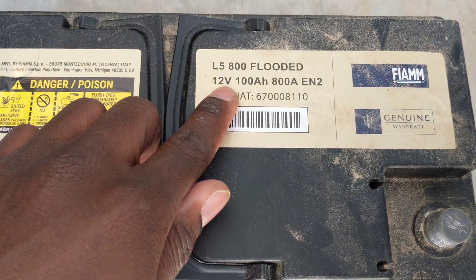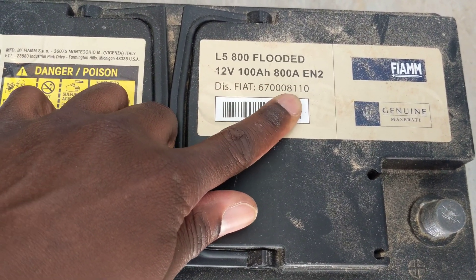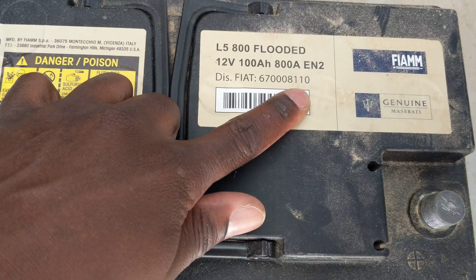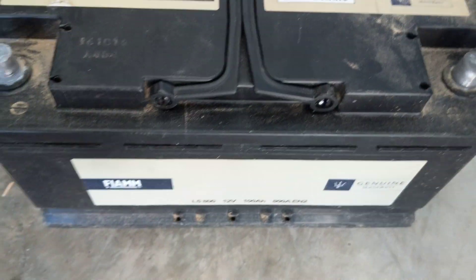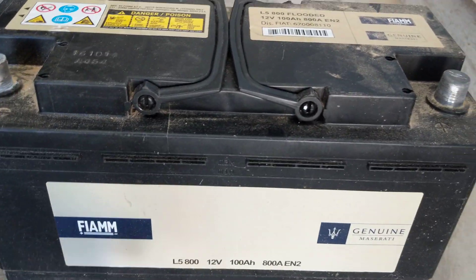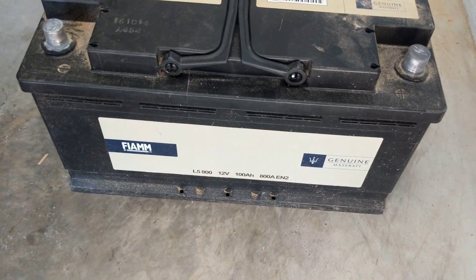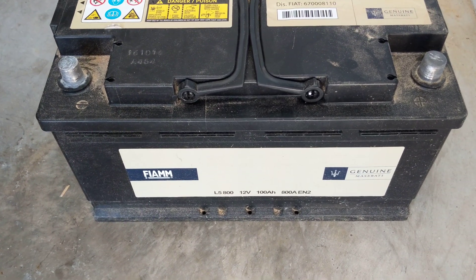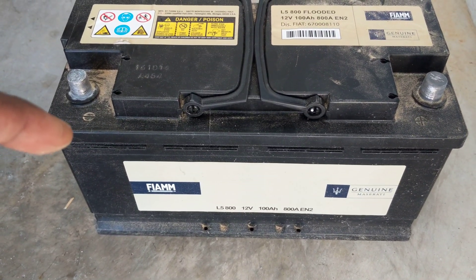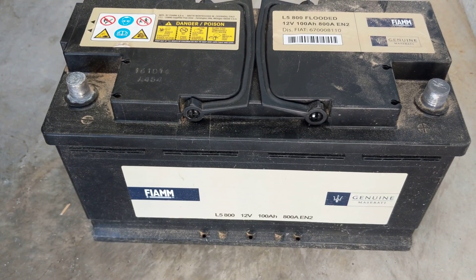What I did was go to Interstate Batteries and give them the information right here — 12 volt, 100 amp, and all the specs listed. They gave me a similar battery, the same length, same size, and when I looked at the information it was the same as well.